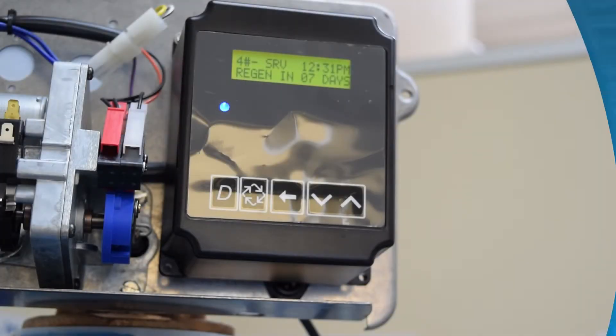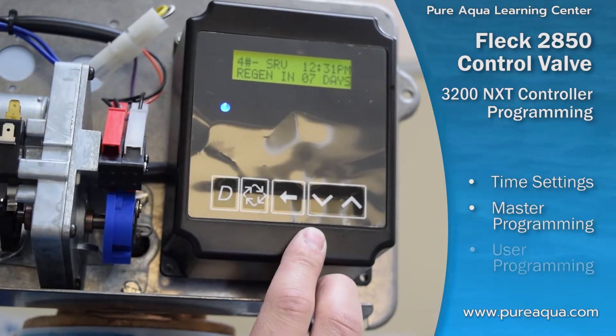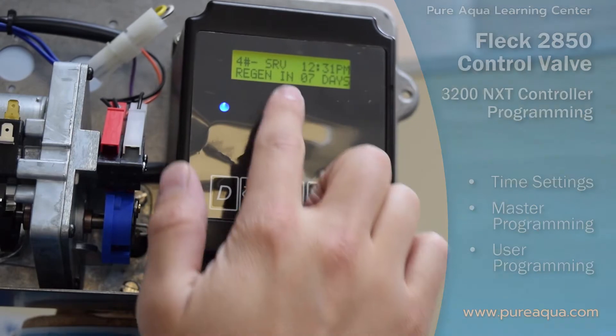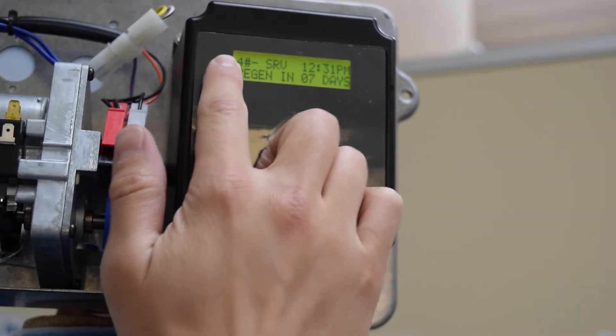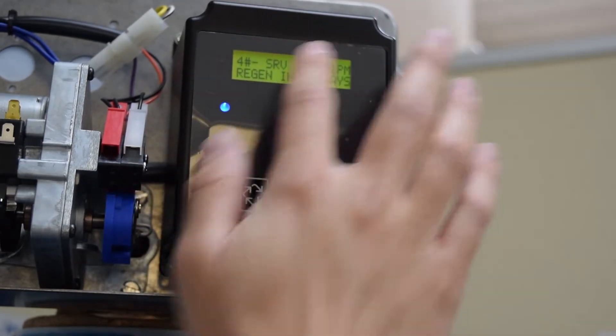Section 3 of the tutorial video will cover the programming instructions for the 3200 NXT controller. Looking at the front side of the controller, we have a two-line display which shows various status indications that we'll go through shortly.